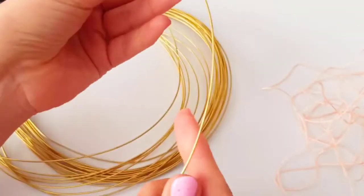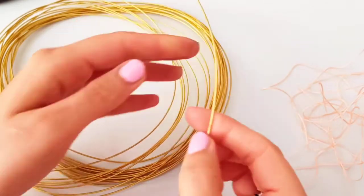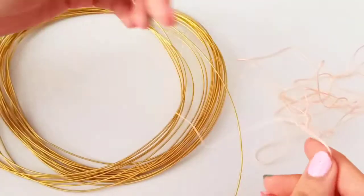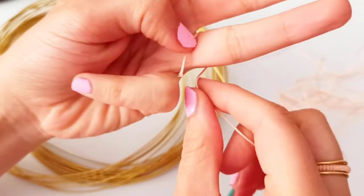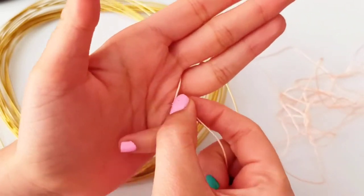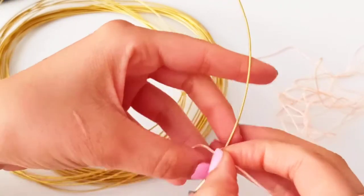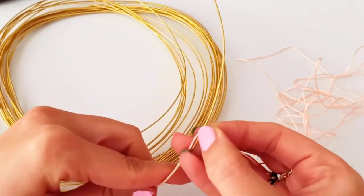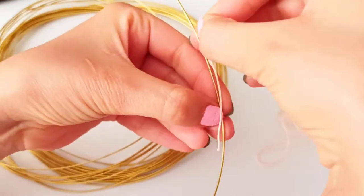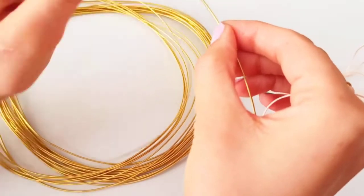First of all, I need to cut my 1 millimeter wire to about three times my finger size. With the yarn, I wrap it all around the finger I'm going to make the ring for, and I put it on this wire and measure three times that size, plus a little more to make some joints.